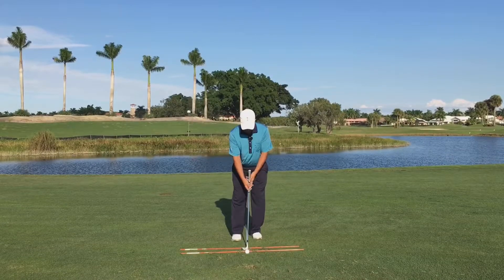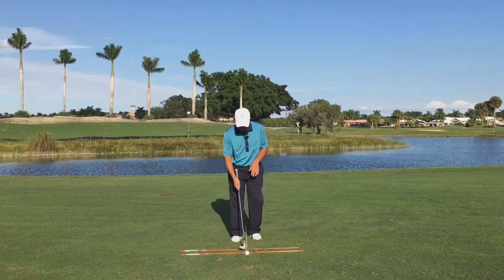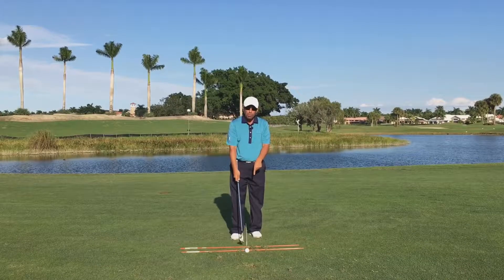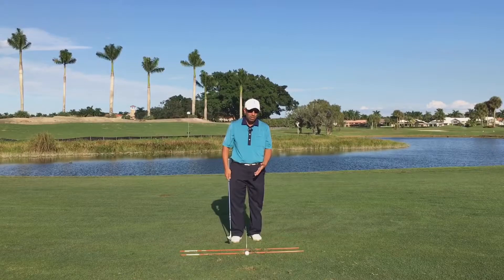Get your normal pitch setup and swing back and through. Make sure you can do a couple of these shots without hitting the poles first. It's silly to do it if you can't hit the ground in the right spot without a ball.